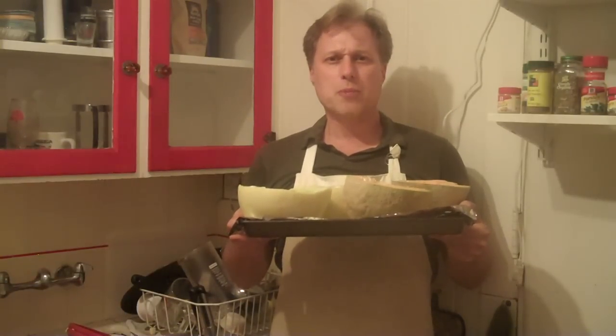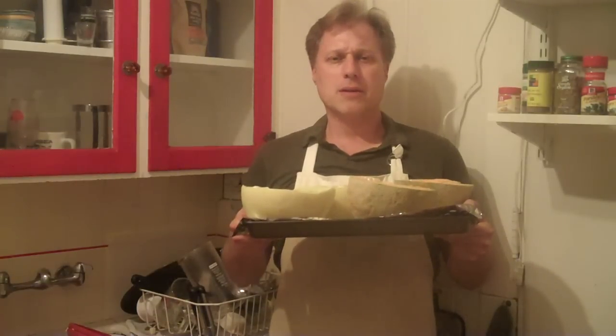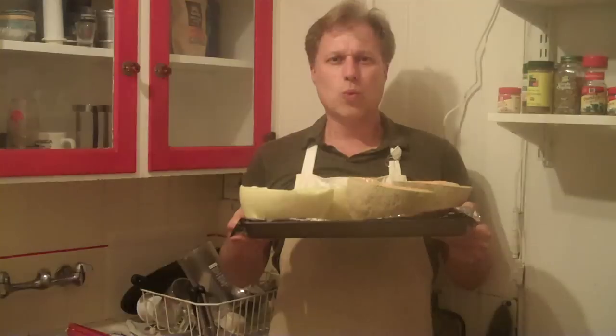Okay, we're going to put our melons in the refrigerator for about 20 minutes and chill. And then when we're done, we're going to enjoy Grandma's yogurt-y delicious juicy melons.